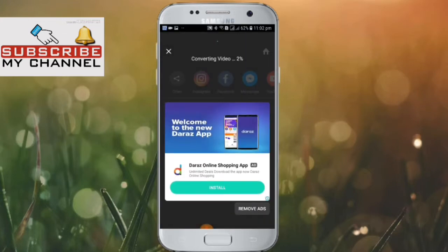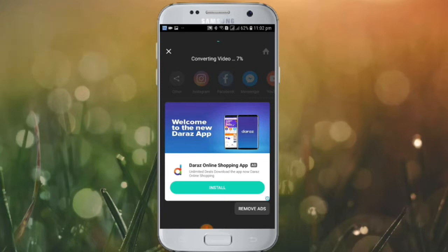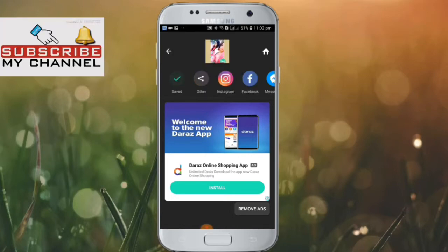This video is going to download — if you want to check the video, I will see you in the back. Download complete.